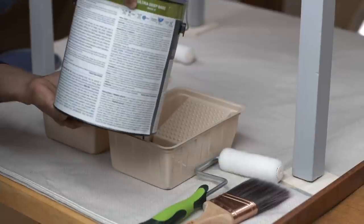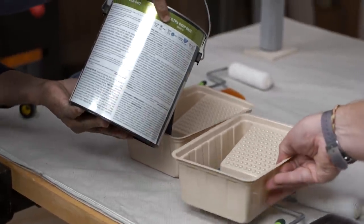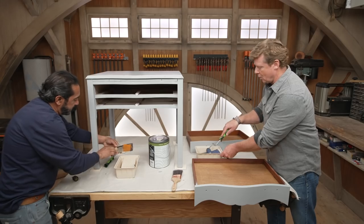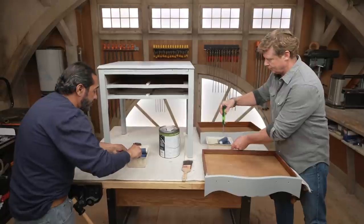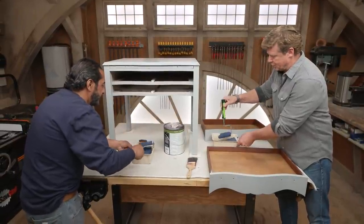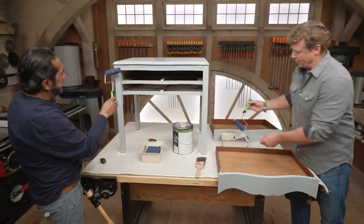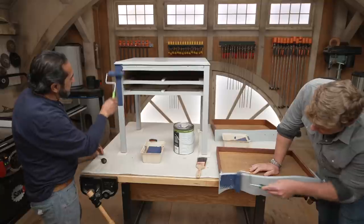All right, our primer's dry, so we're going to use this acrylic interior paint. We're going to have a different technique this time, Kevin — we're applying the paint by roller and then we're going to back brush. Really? Yes. Homeowners want to see some brush marks on it. So that's the technique to get it done — it's just for the look. Ready to go here — just regular interior acrylic paint.